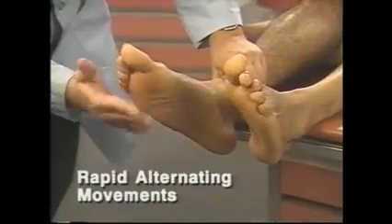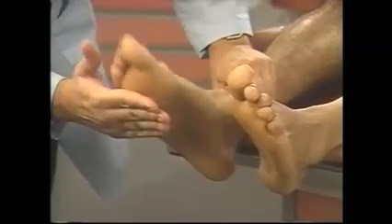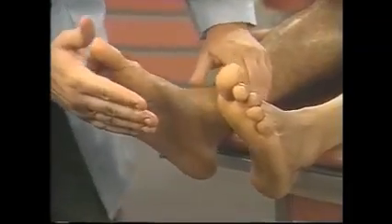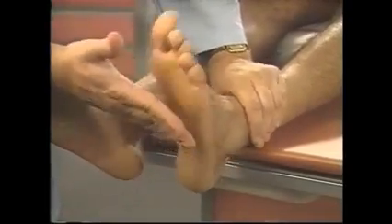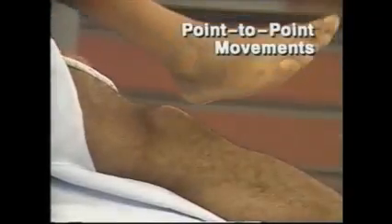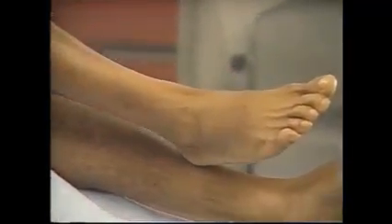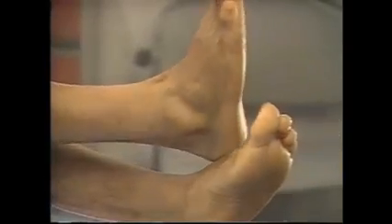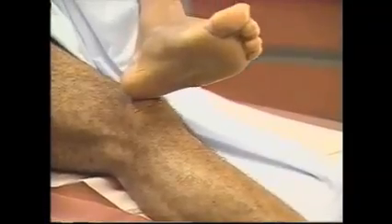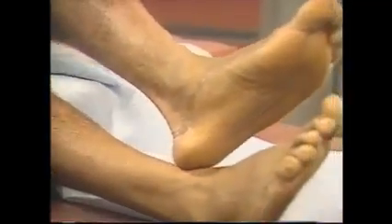To assess leg coordination, ask the patient to tap your hand as quickly as possible with the ball of each foot. Note any slowness or awkwardness. Compare sides. The feet normally perform less well than the hands. To test point-to-point movements of the legs, ask the patient to place one heel on the opposite knee and then run it down his shin to the big toe. The patient should be able to do this smoothly and accurately. Note any tremor or awkwardness. Assess both legs.